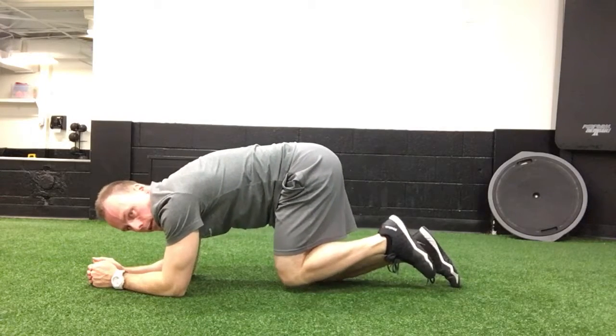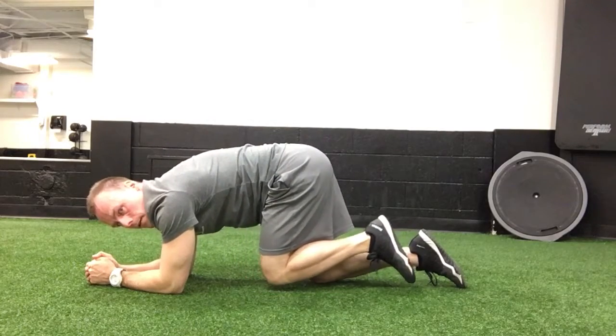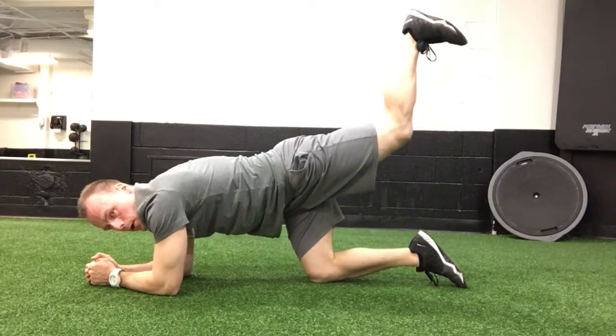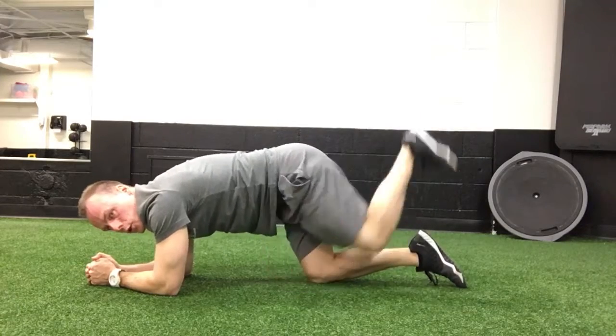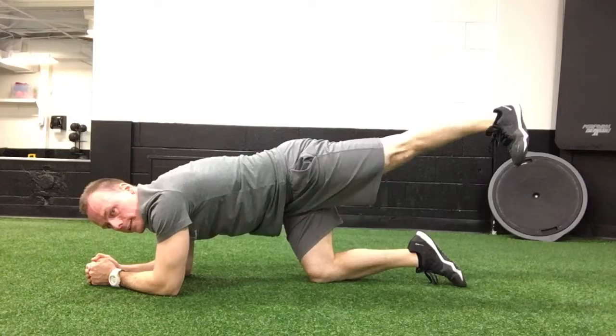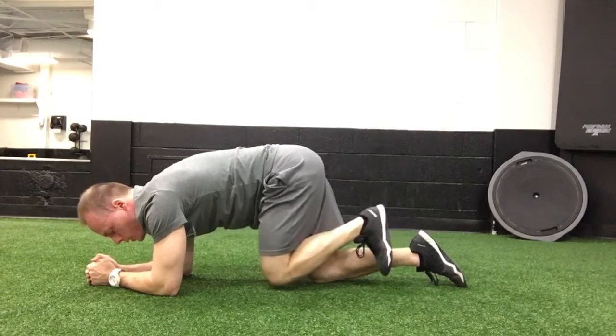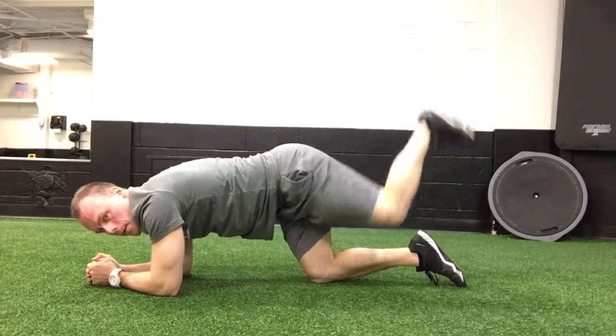Then lift the knee up a little tiny bit — the leg that you're going to work with — bring it close to the chest, and then think about elevating your heel. That's the goal here: you're trying to put the heel to the ceiling. You're not kicking out like this; you're going to go straight up and back. Engage the glute, straight up with the foot.